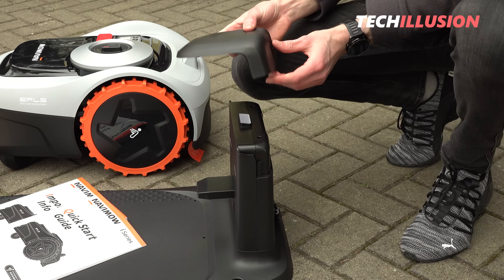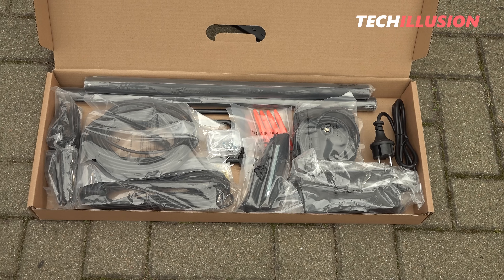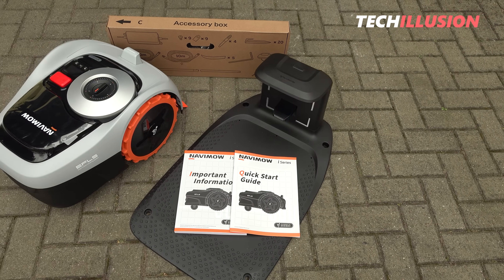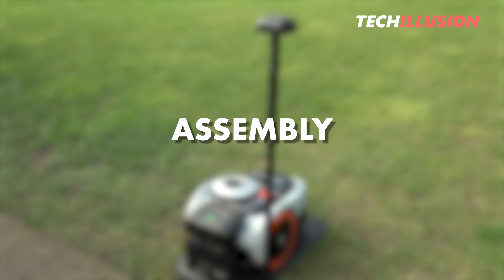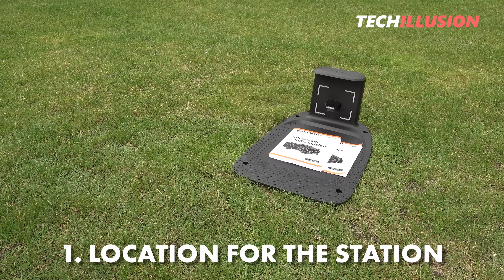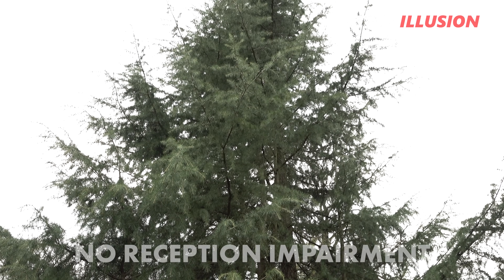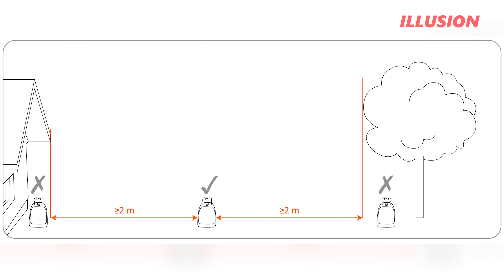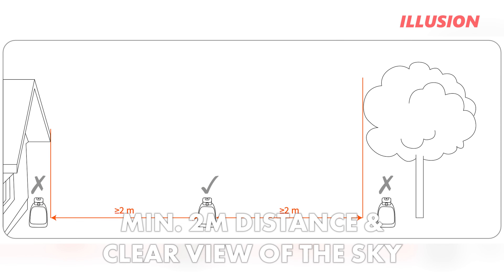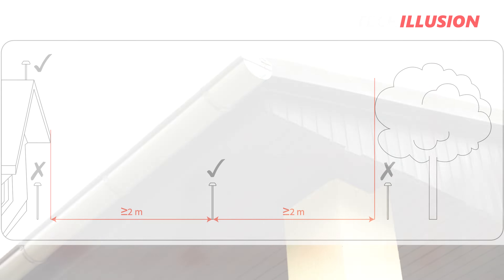I'll take a brief look at the most important installation steps. The first and most crucial step is to find a suitable location for the station. As with all other GPS robotic mowers, it's important to ensure that the reception of the GNSS antennas is not obstructed by tall trees or buildings. A distance of at least 2 meters from objects and a clear view of the sky are essential to ensure a stable satellite connection.